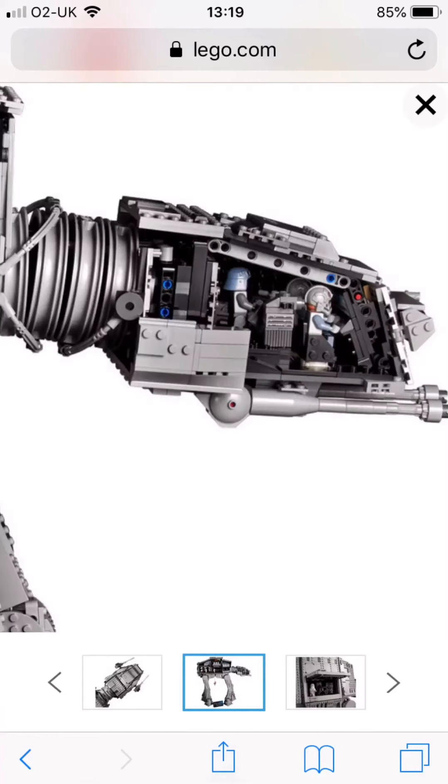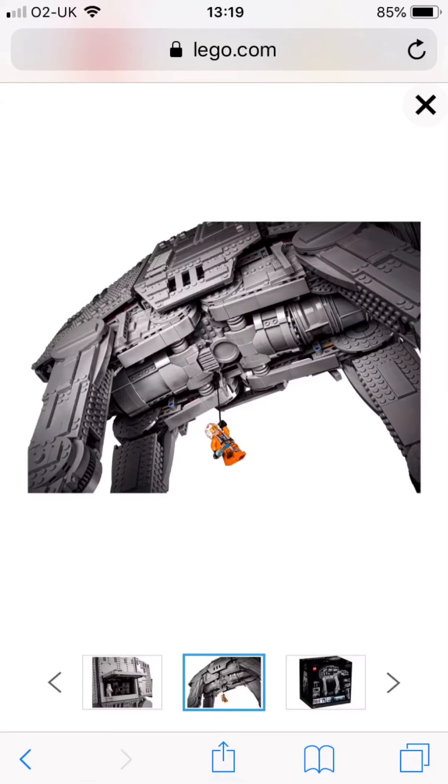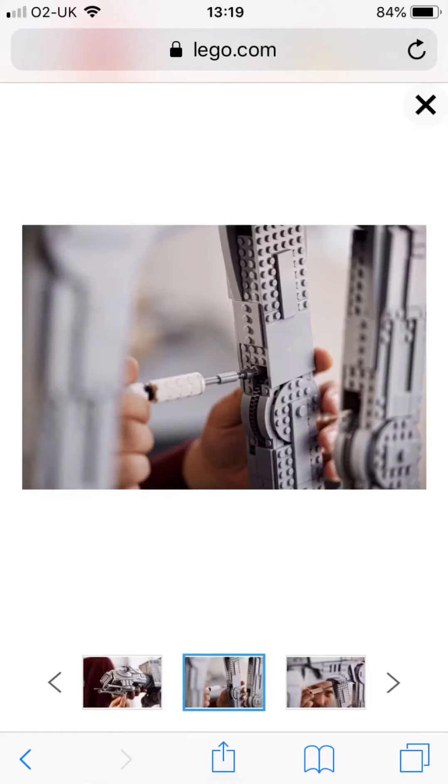This is the head of the UCS 880, to show you how many figures you can fit in there. This is the bottom of it with Luke, and you use this screwdriver to twist the legs to make a move.